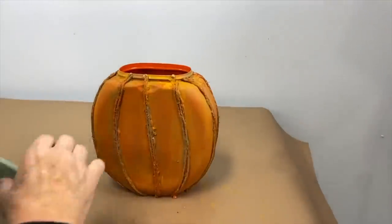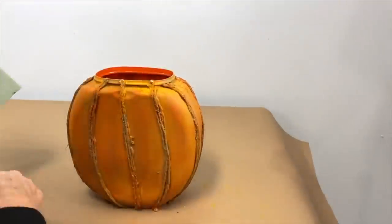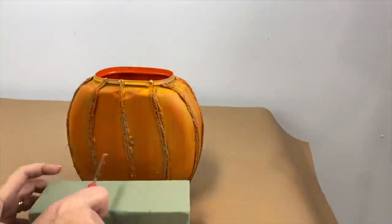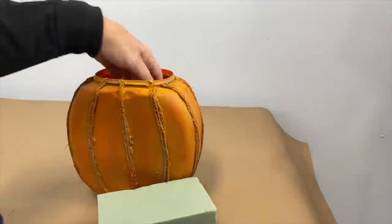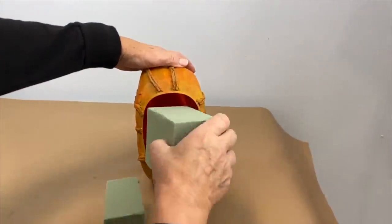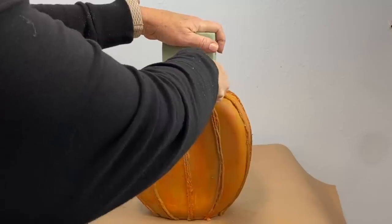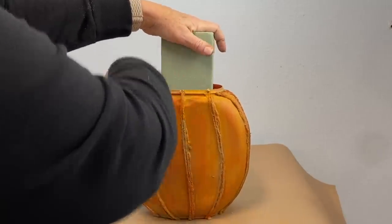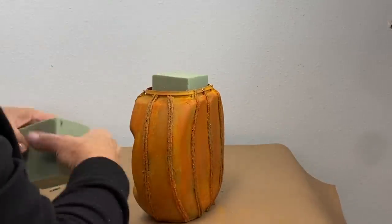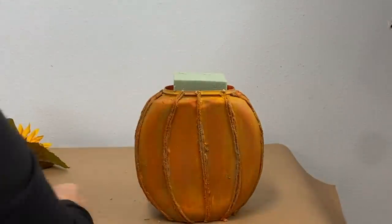Now that the paint has dried on our pumpkin, I want to put some floral foam in here, but I don't want this rocking around, so I'm going to cut some of it and put it over on the sides. I'm cutting the last piece just a little bit high so I can arrange in here. And I don't want it wobbling back and forth, so I'm going to cut one more thin piece and wedge it in just so it doesn't wobble. And I can even pick it up — I don't have to secure it any other way.